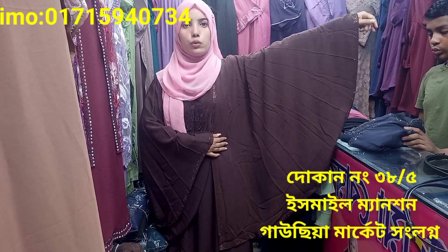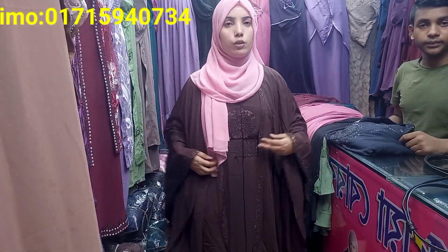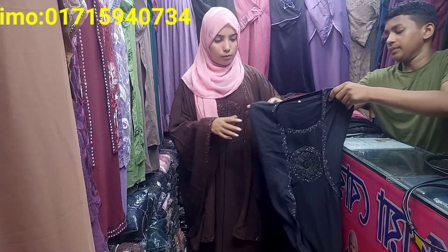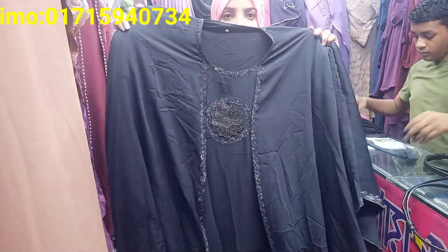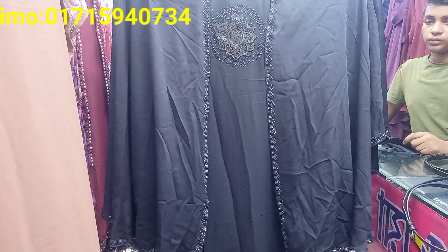This is a beautiful collection from Afghani Borka, which is the original Dubai Cherry fabric, so let me just look at it. This is a very beautiful collection from the original DMC Ston D.